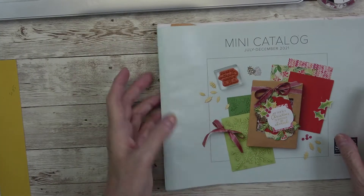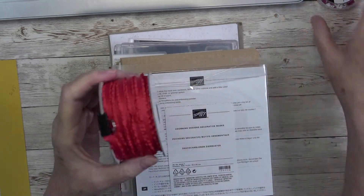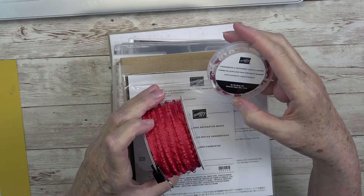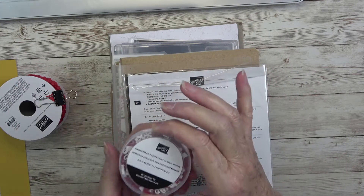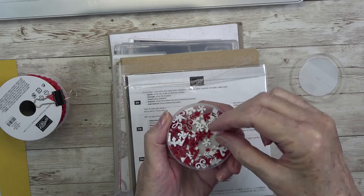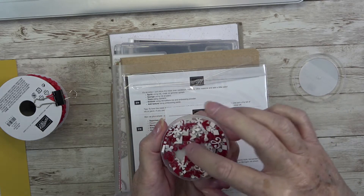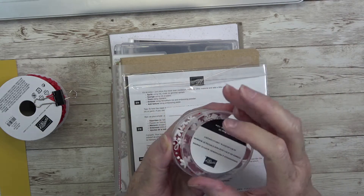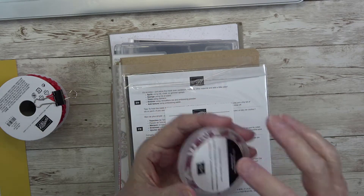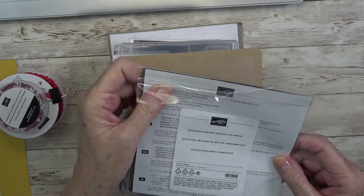I'm going to move my catalog out of the way and bring everything over to show you just how beautiful this whole suite is. There's your ribbon and these acrylic shapes — beautiful little pieces of candy, little swirls, corner pieces, arrows, and all kinds of cute little things. They do not have adhesive on them, so we'll need glue dots or liquid glue.